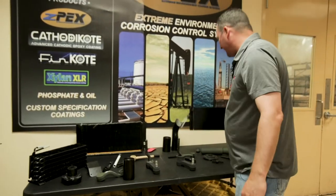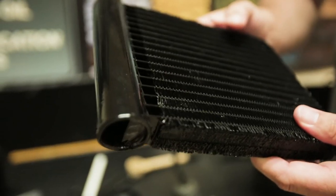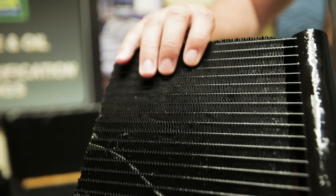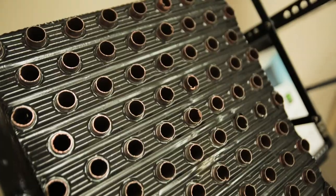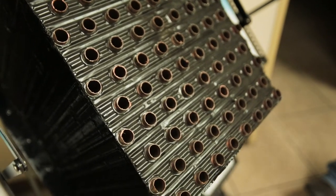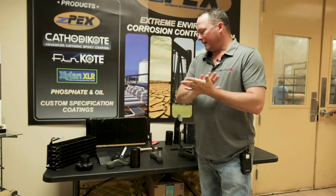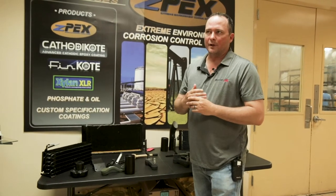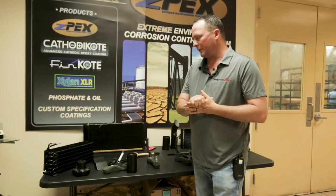The same process as ZPEX, except after the baking of the e-coat, most of the time we'll shoot a UV top coat to protect the e-coat from degrading. E-coat by itself is an epoxy, so once it's out in sunlight, if you don't have a UV coating on top of it to protect it, you'll get a chalking effect. Most of the HVAC units we coat here at MPI do go out in the sunlight and receive a UV top coat to protect them.